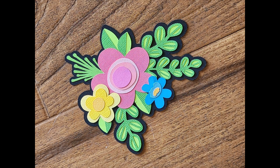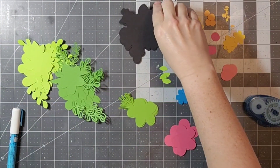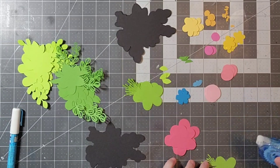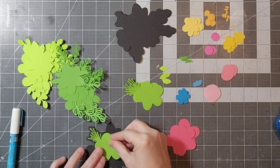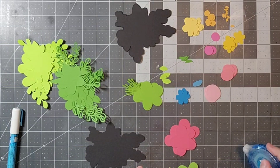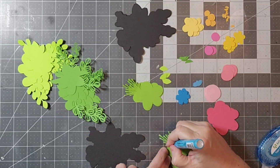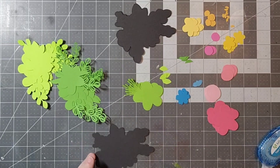Hello everyone, welcome back to my channel. Today I am working on scraps to embellishments and this week's theme is to do it in the style of Paige Evans Adventurous. I found this cute cut file from Miss Kate's Cuttables and I uploaded it into Cricut. I did add an offset layer — that black layer there — and I think that helps hold it all together.